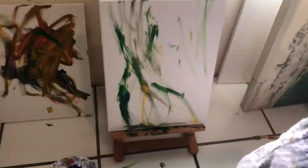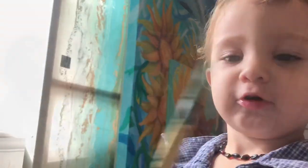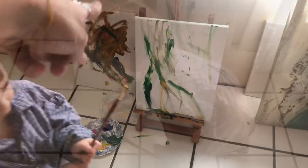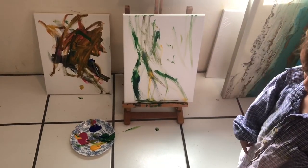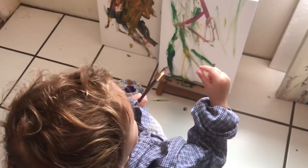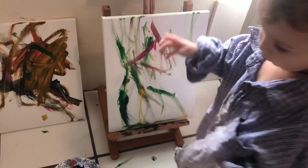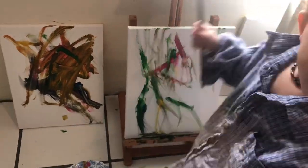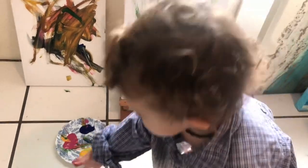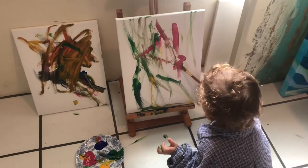You like making those brush strokes? We're going to work on that canvas now too. Yellow and green. Yellow and green. Go on, yellow. Pink. You like how the paint feels? Pink.